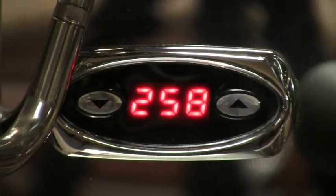Note however that this is only a single PID showing the steam temperature only.